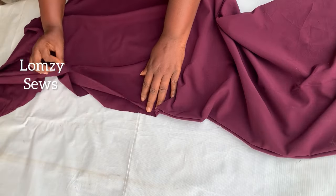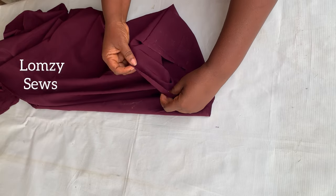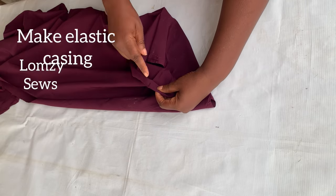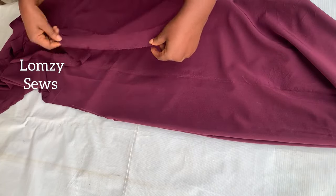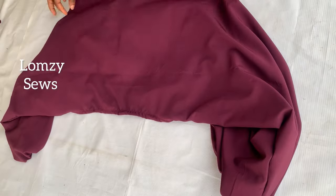After joining the shoulder, for the sleeve I'll go to my machine and fold it in two because we're going to use elastic. I'll sew it and leave space for an elastic casing. For the neckline I've made a bias tape that I'm going to use to finish it.